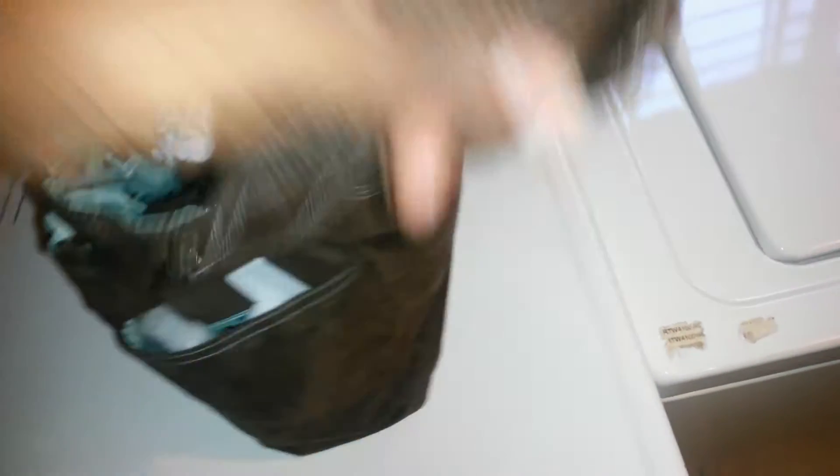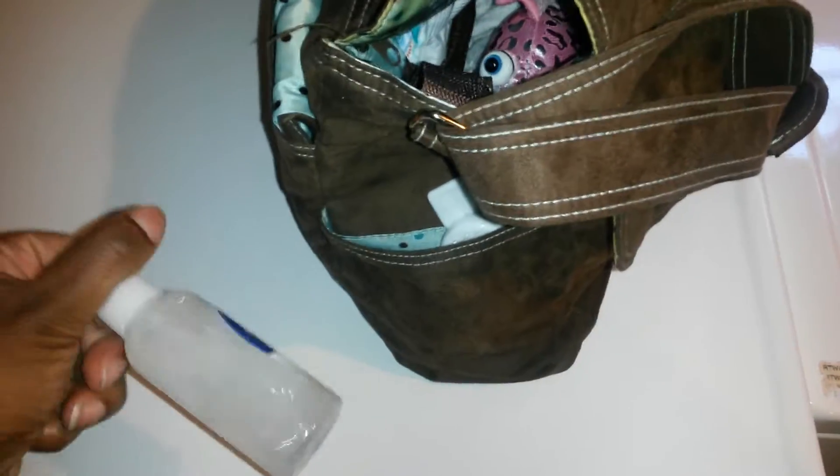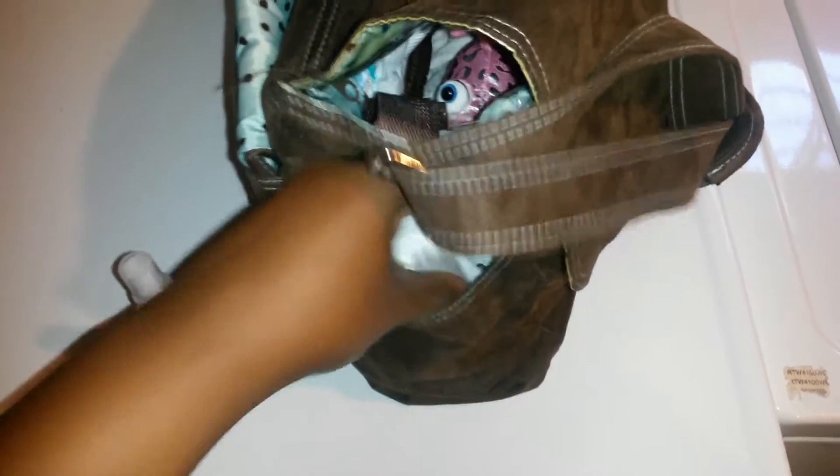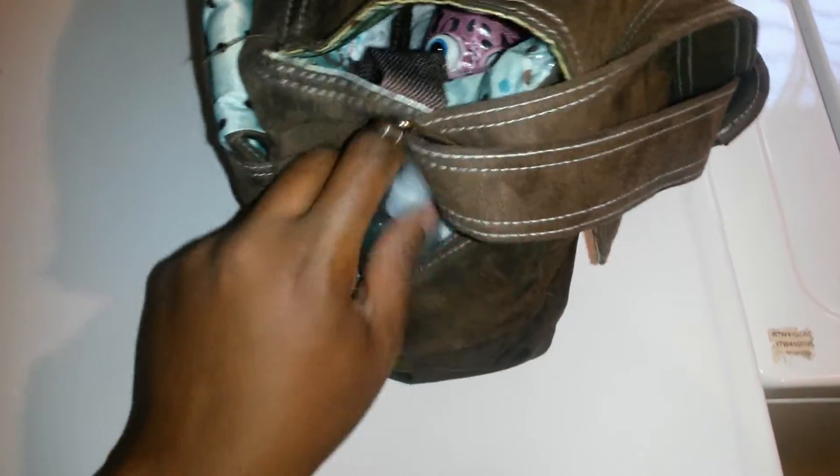In this side pocket I have the hair stuff — just some spray, conditioner and water, and then a comb and brush. This comb and brush set I got with Denim, so I'm not really sure what store she got it from, but it's a nice set.